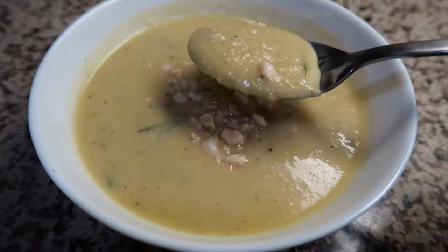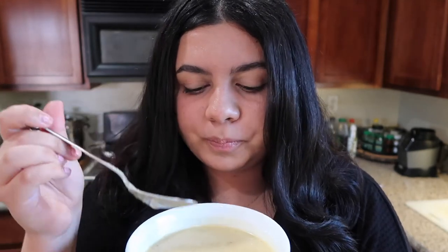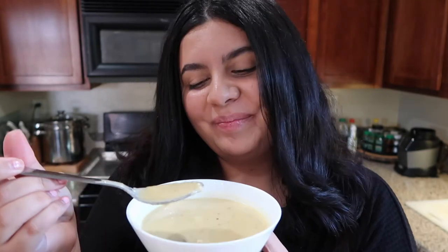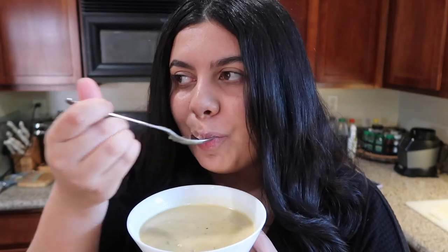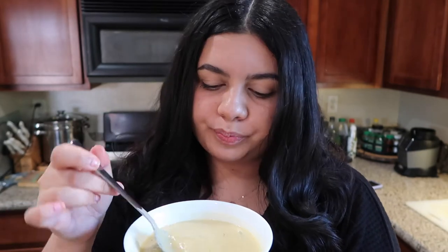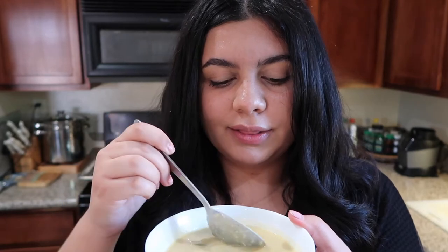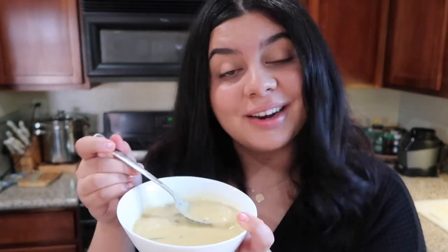Ladies and gentlemen, I cannot wait to try this. It smells amazing. So let's see how it tastes. First and foremost, it tastes like a warm hug. I love how nutty it tastes, I love the fresh rosemary, I love how creamy it is. In comparison to the butternut squash soup that I made, I think I like this more because it doesn't have so much of a tanginess. It's more warm, nutty, comforting. And I love the little bits of chopped hazelnuts because I love that extra crunch texture. This is so good — it's no wonder that it's Rapunzel's favorite soup. I would say this recipe is a nine out of ten. On to the next recipe.